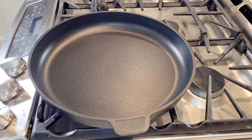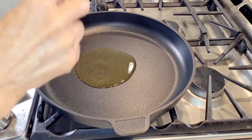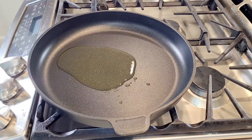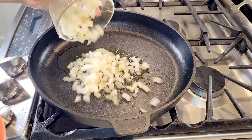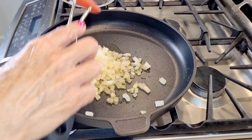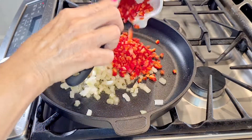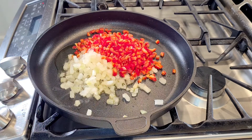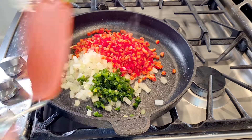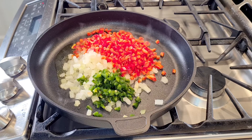Right here I have a large skillet. I'm going to add my oil and let that heat up for a few. Now I'm going to add my onion and cook it, then add my bell pepper and my jalapeno. I'm going to cook all this for about four minutes until everything gets softened.